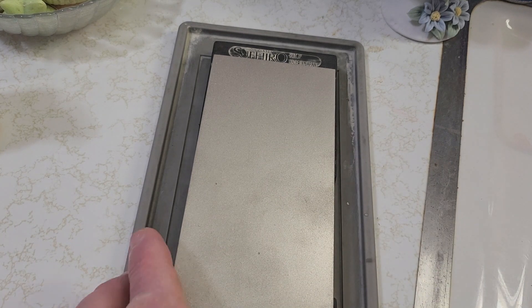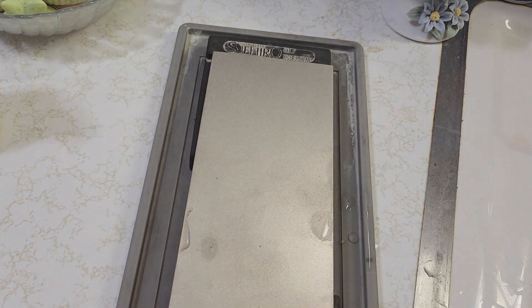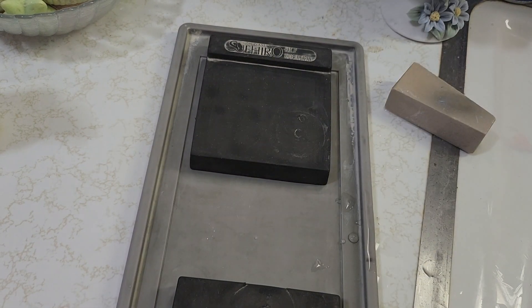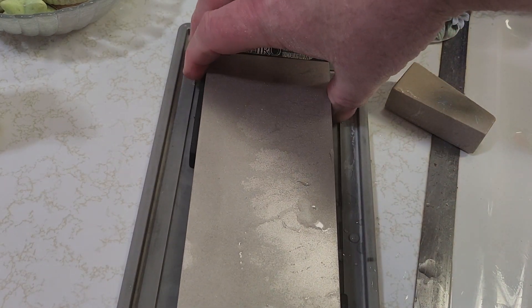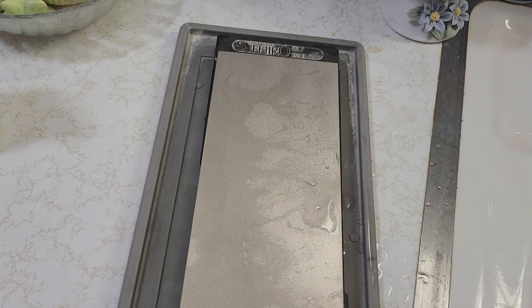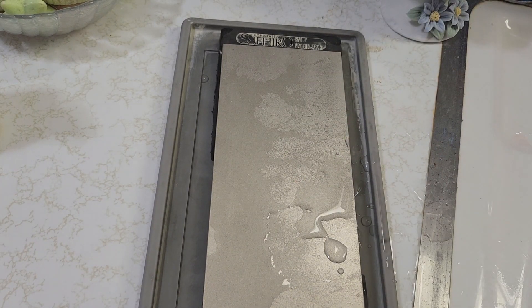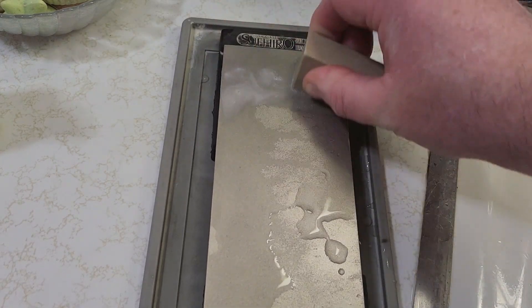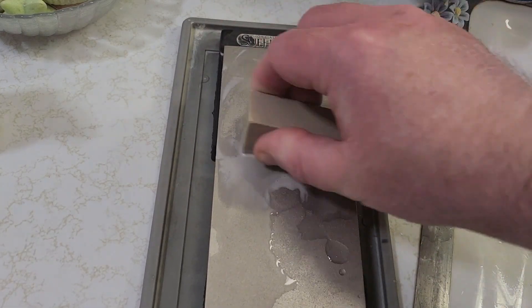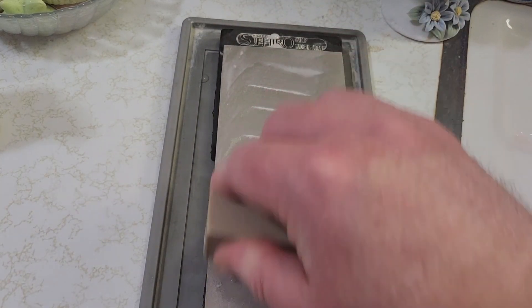This is my 1200 grit by the way. Even though it's pretty smooth, Ultra Sharp is a fantastic manufacturer with top shelf quality, but sometimes there could be some debris and loose diamonds on these diamond plates. So it's just best to take any stone you've got, or an old piece of metal, and break it in that way. This is a 220 grit — I'll put the link to these below as well.